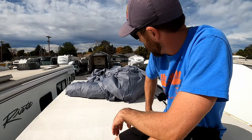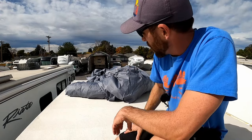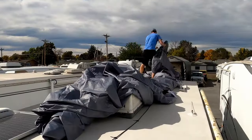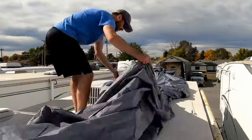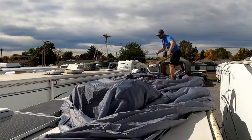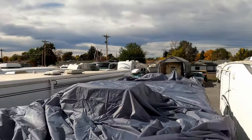We're up here on the roof with our cover, and again we have the front part towards the front. I'm just going to unroll it and then have the sides drape over. This cover does unzip on the sides — you may have to unzip it in order to get the sides to fully fold over, but we'll see how it goes.